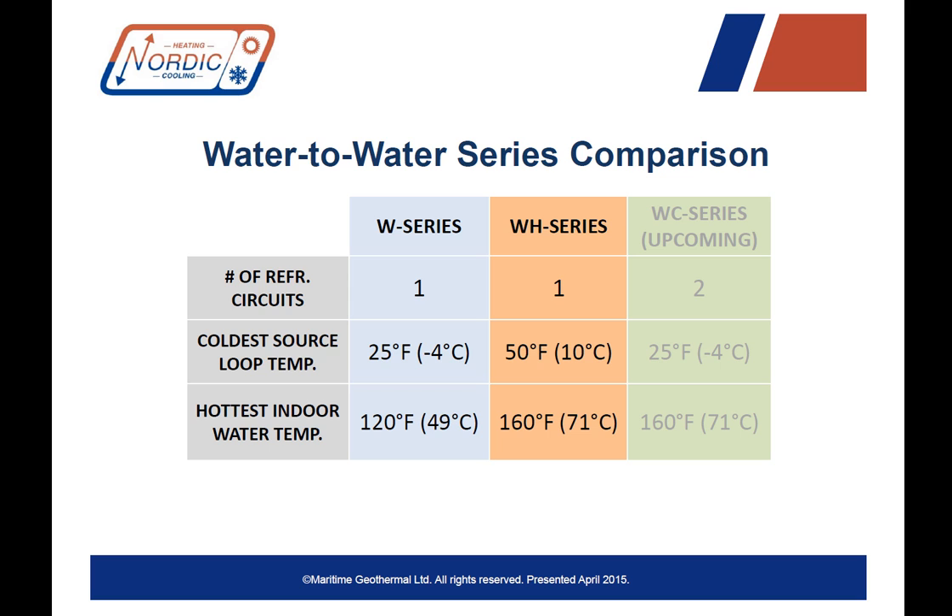You might ask: what if I don't have a warm source? Well, upcoming later this year, we have a new WC series coming out, which is a cascade style heat pump using two circuits with R134A and R410A, and it will be able to heat water to 160 degrees Fahrenheit using a regular geothermal ground loop as a source. This unit will have a higher cost due to its two refrigeration circuits, but will be very useful for many applications. Stay tuned for updates later this year on that one.